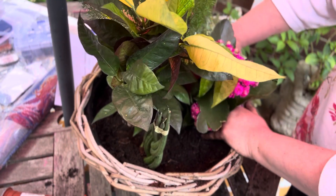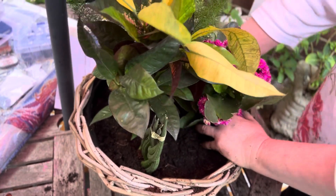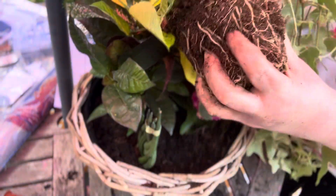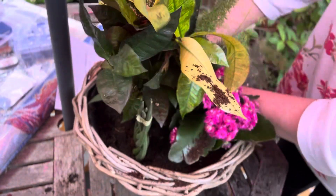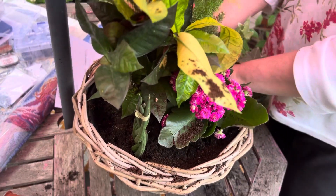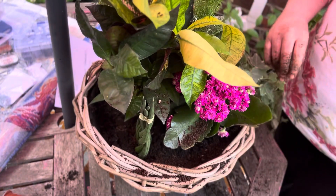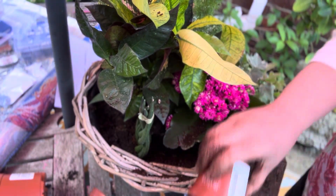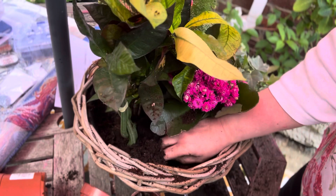I think I might put that there if there's room — move the Kalanchoe a little bit. We've got our ivy — just squeeze the roots gently like this. It's very dry but they do like it quite dry. I'm going to put that in there and I will top it up with some more soil once I've got them in place so the roots can spread. That's it so far — we're getting there, it's looking really nice! I'll put the baby tears in — it is just gorgeous, this little plant.